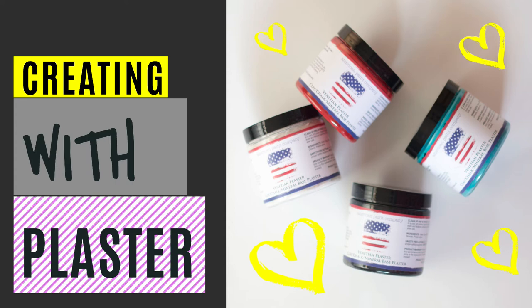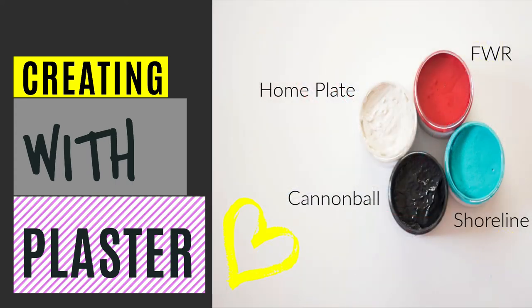Creating with plaster. We have four different colors: there's fireworks red, shoreline, cannonball, and home plate.